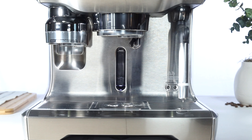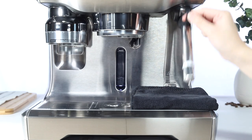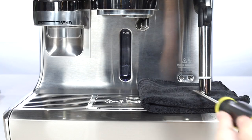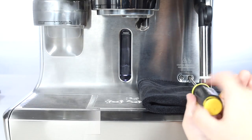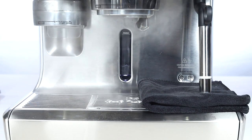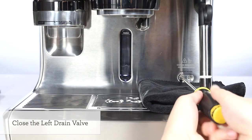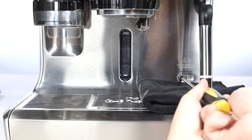Let's empty the boilers. Place a cloth or towel on top of the drip tray. Unscrew the left drain valve counterclockwise to empty the coffee boiler. Unscrew the right drain valve counterclockwise to empty the steam boiler. Please be careful during this step as contents from the steam boiler may be hot. Allow a few minutes for both boilers to drain completely. Once both boilers have been drained, gently tighten both valve screws by turning clockwise.